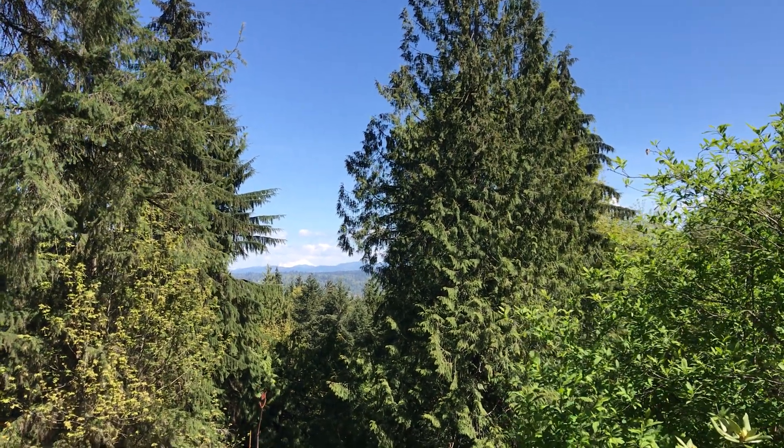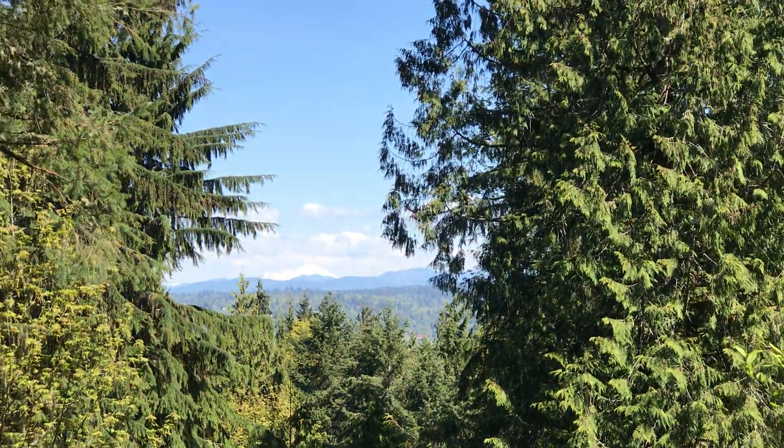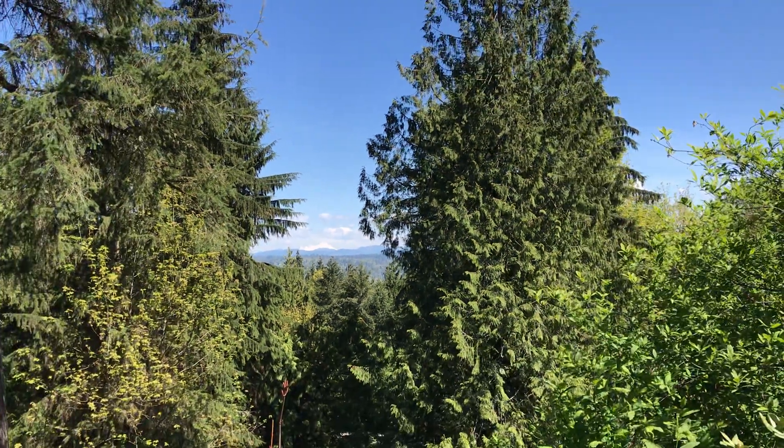Howdy friends, I want to show you a typical view clearing job. We got called out to this job to remove these limbs on the left hand side, where you can see that V in the limbs, to gain a better view of Mount Baker in the distance.